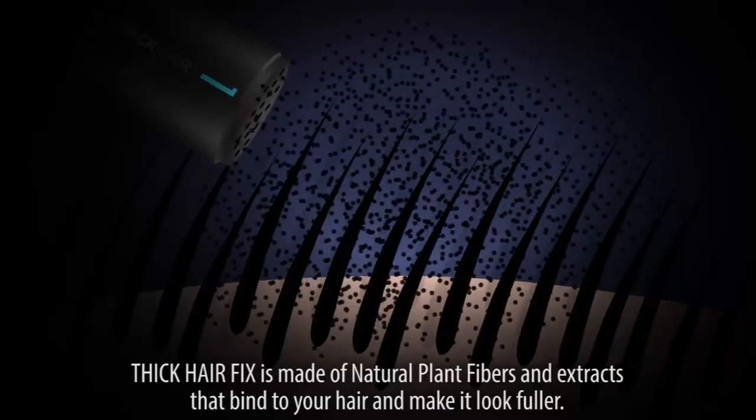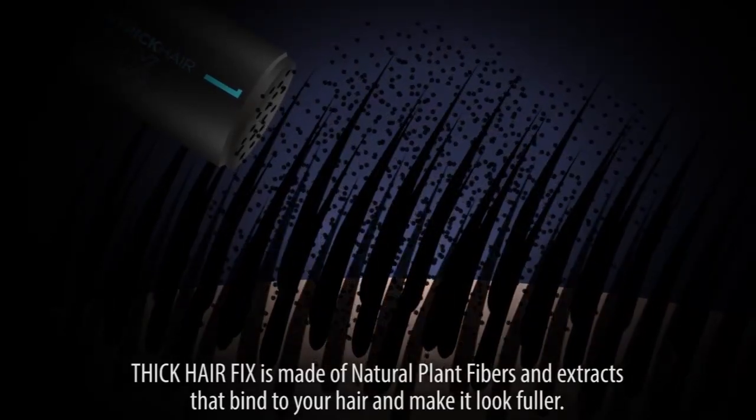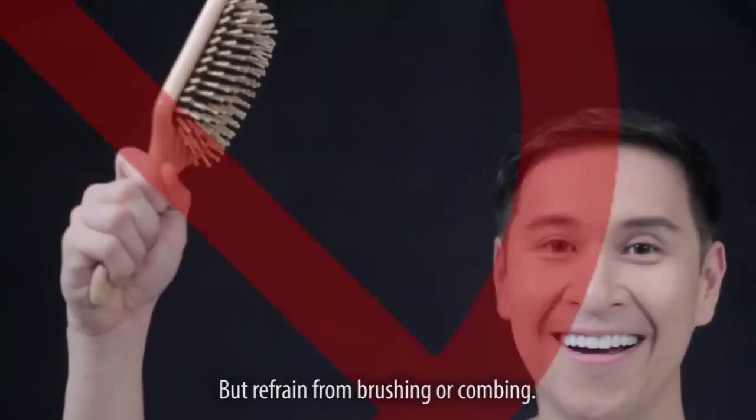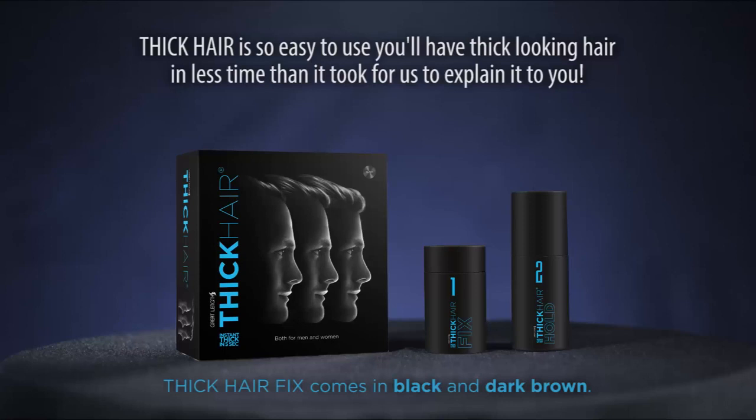Thick Hair Fix is made of natural plant fibers and extracts that bind to your hair and make it look fuller. You can style your hair gently after using Thick Hair, but refrain from brushing or combing. Thick Hair is so easy to use you'll have thick-looking hair in less time than it took for us to explain it to you.